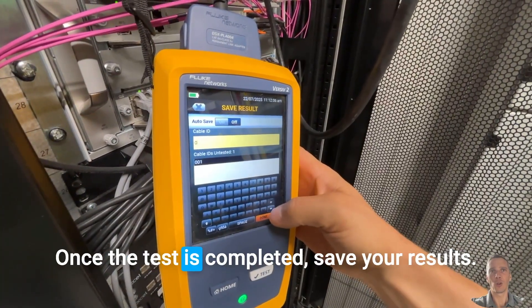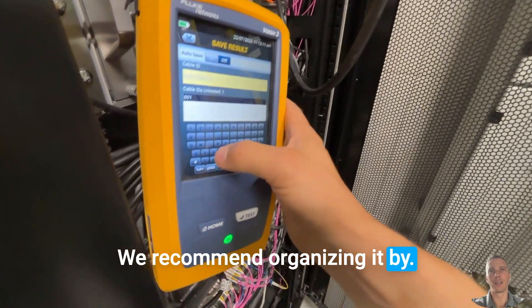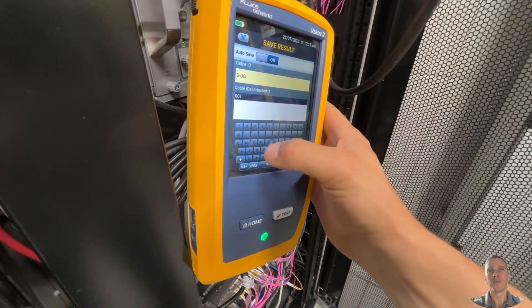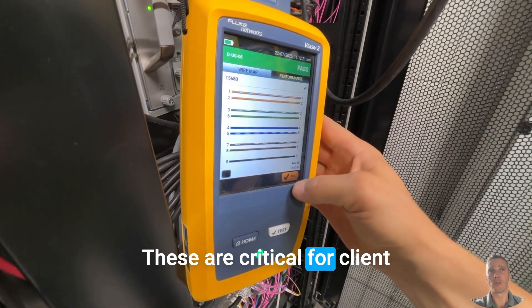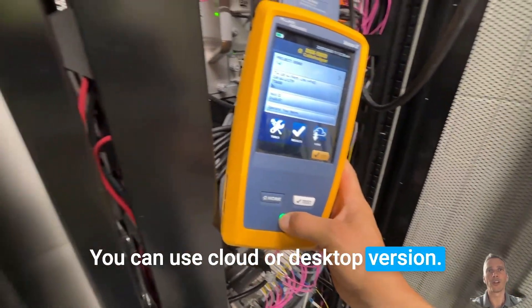Once the test is completed, save your results. We recommend organizing them by floor and outlet ID. You can use LinkWare software to generate professional PDF reports, which are critical for client handover and future reference. You can use the cloud or desktop version.